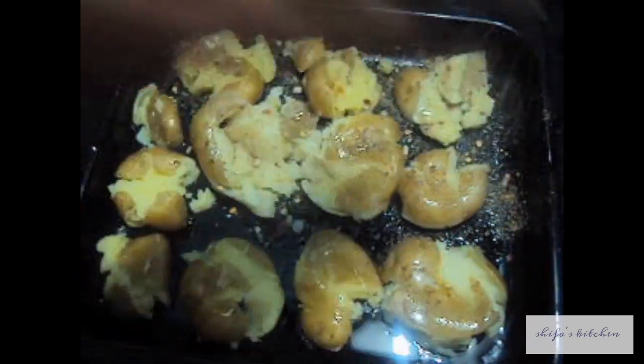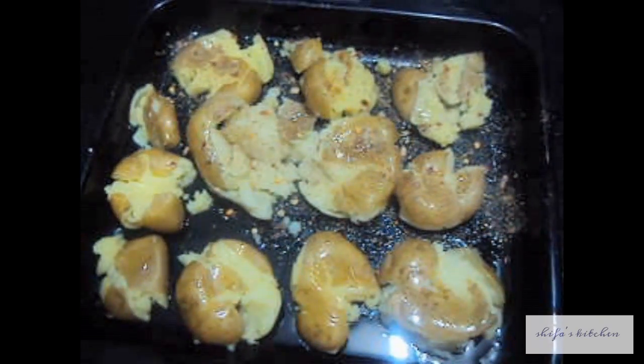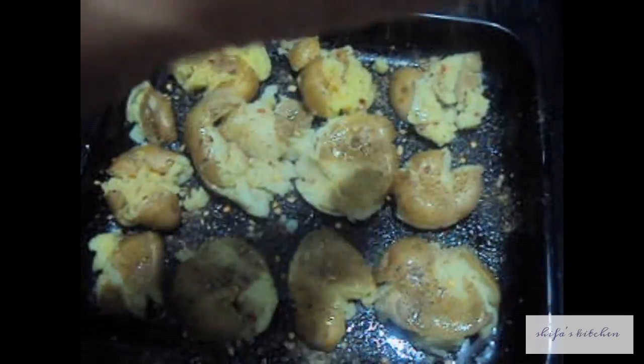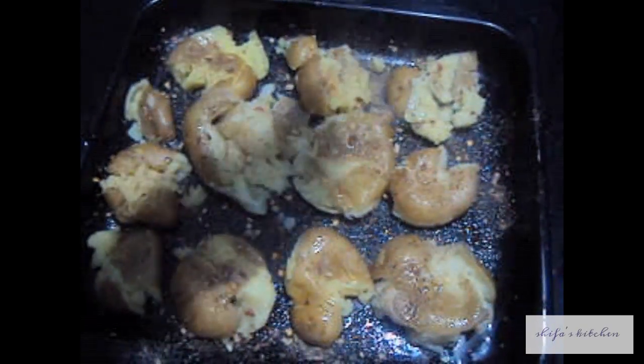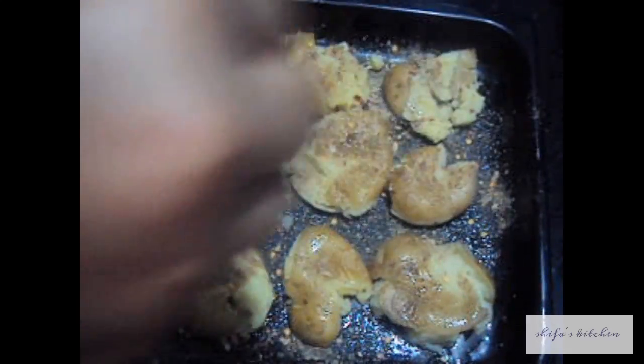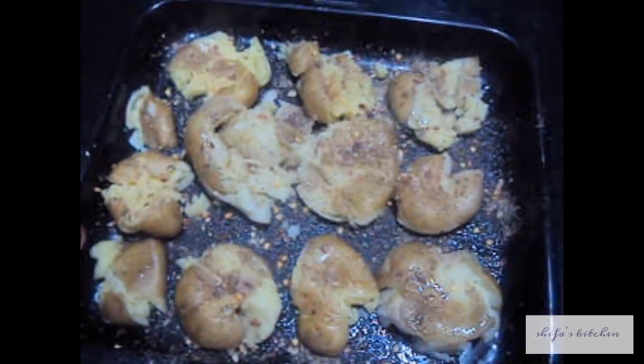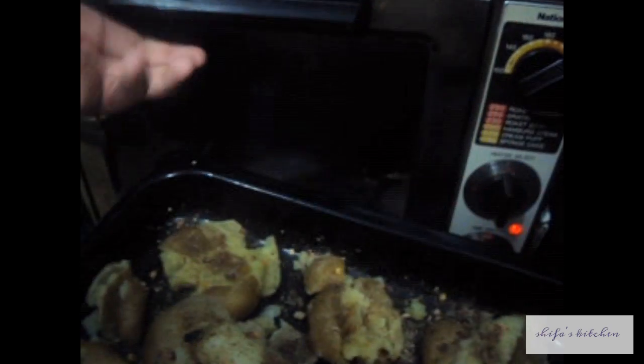I have preheated my oven to 220 degrees Celsius. Now we will put our potatoes in the oven for 15 minutes.